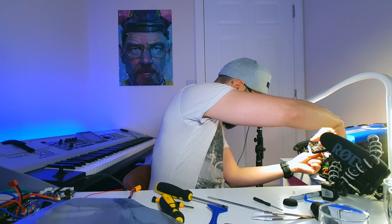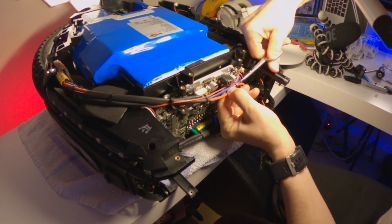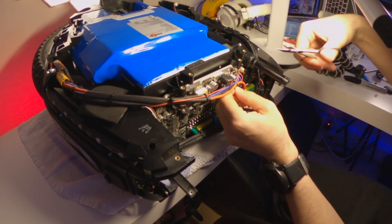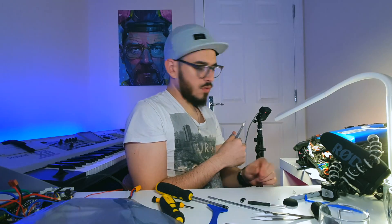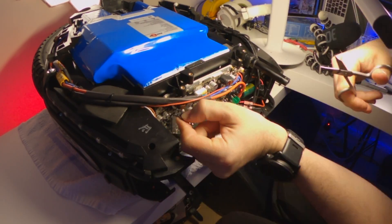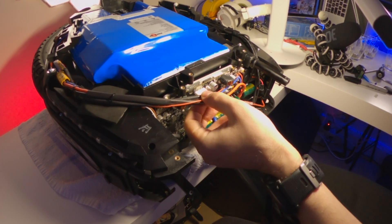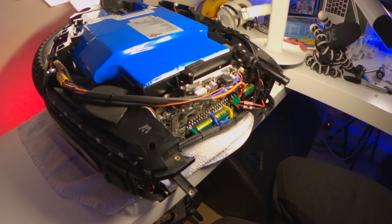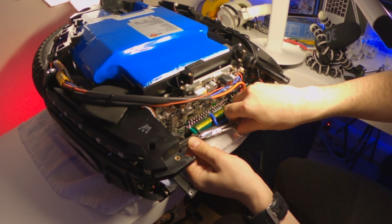I need to cut the cable ties to disconnect the board, take it out, and put the new one in. Let's cut the cable ties — be careful not to cut the cables. One out of the way, two out of the way, three out of the way. We're also going to cut the ones here on the bottom.